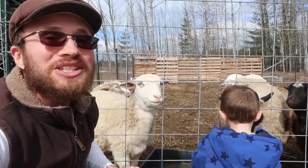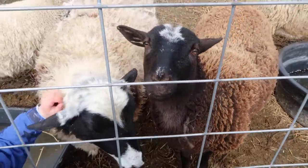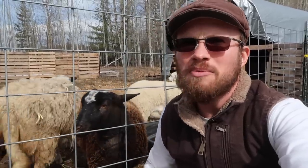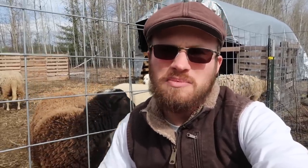And finally, number six: sheep need friends. Sheep are naturally a flocking animal — they are a prey animal, and they get a sense of safety when they're in numbers. If you want to see a stressed out, unhappy lamb, put it by itself and it's going to be miserable. So if you're interested in bringing lambs onto your homestead, keep in mind you need a minimum of two. The more, the merrier.